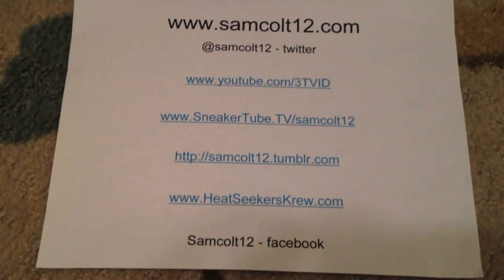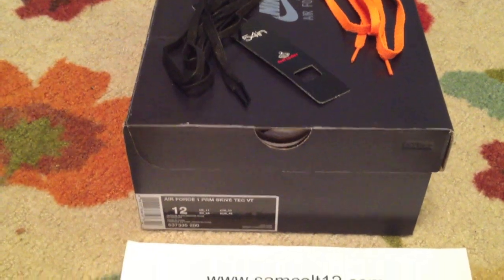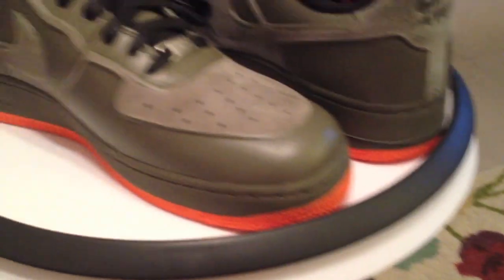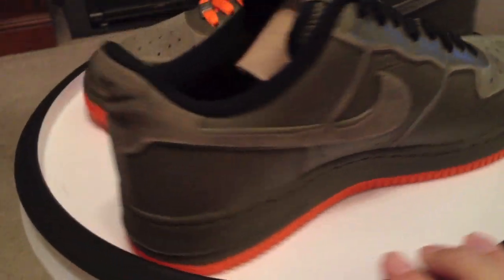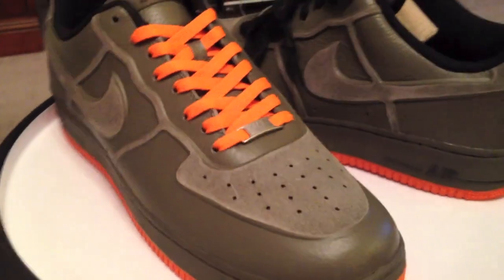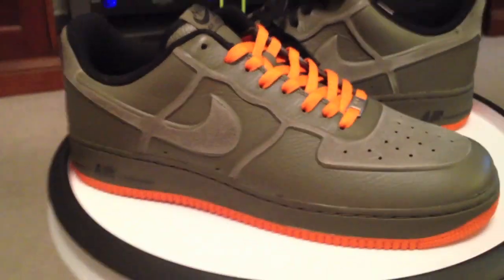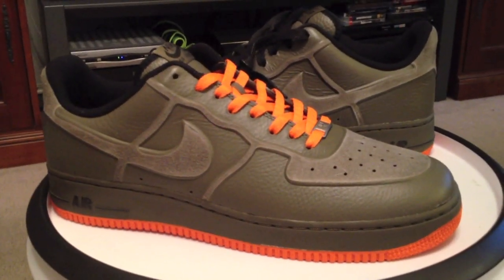Releasing next week — get them if you want them, glad I got mine today. As always, you can find me at samcolt12.com, Google+, Instagram, and Viddy. A premium, VacTech — lots of new technology on this one, or new use of that technology. With a great leather and suede burned into the top, an overall good looking shoe. The next Air Force One, just a little bit early.